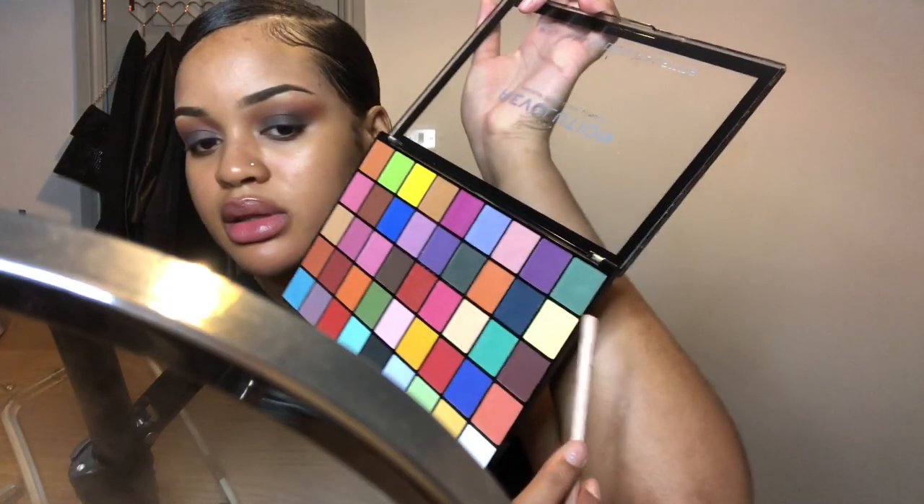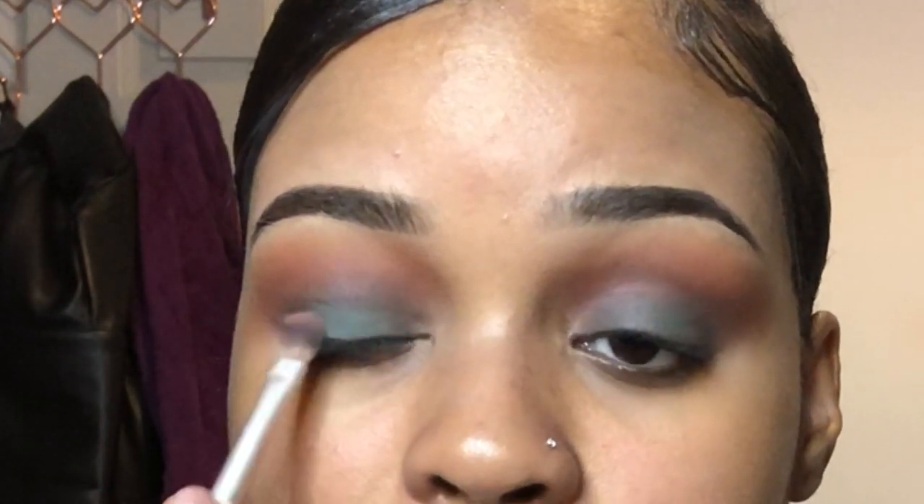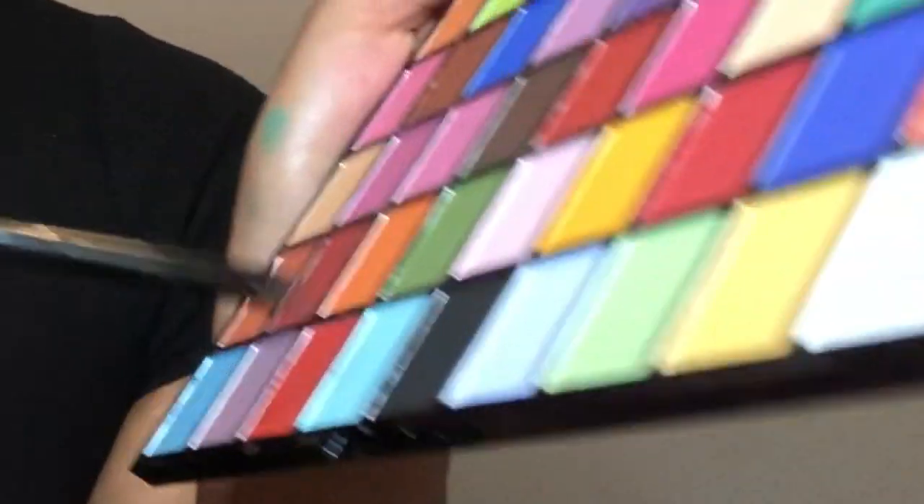Now I'm going to go in with this khaki green color from the same palette — I know it looks blue but in real life it's actually a khaki green. I'm going to use that on top of the green I used before just to brighten it up a little bit. When applying it to my lid, I patted it on and then blended it out to get more pigment.